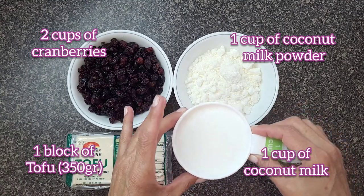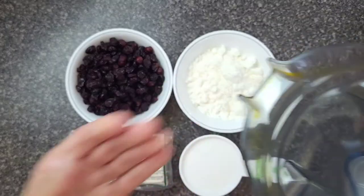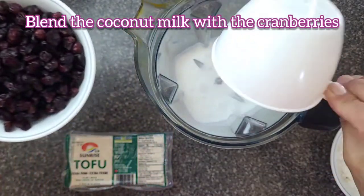And this is one cup of coconut milk. You're going to need a powerful blender — I'm using a Vitamix, or you can use a food processor. We're going to blend together the coconut milk and the cranberries.